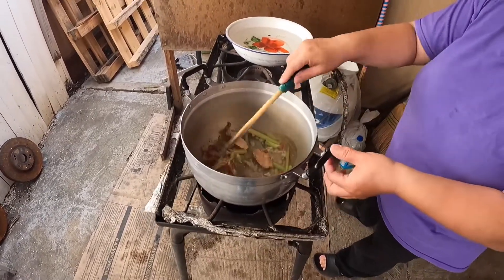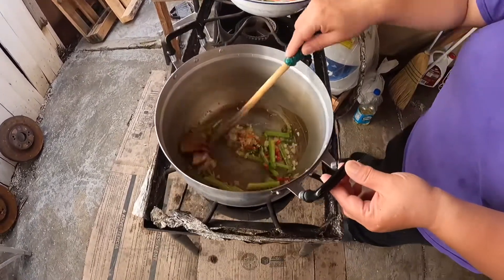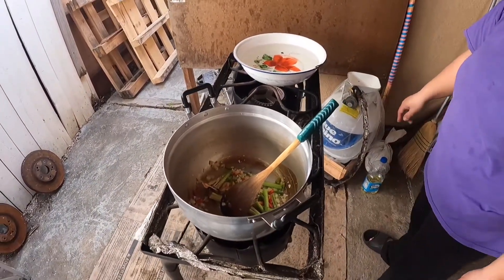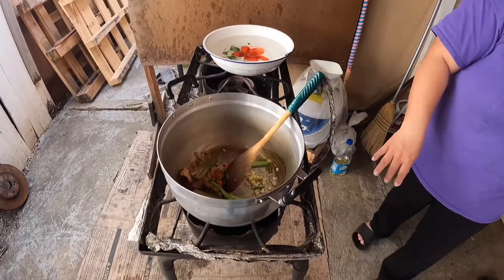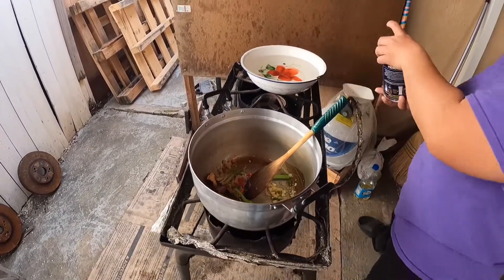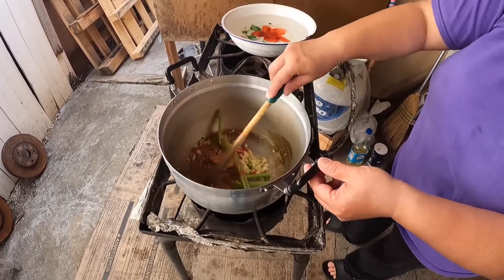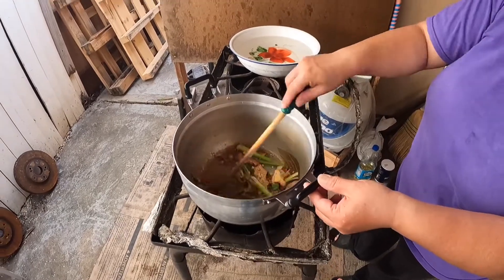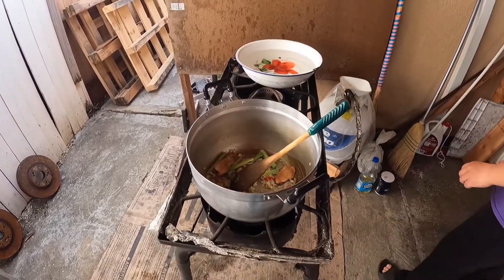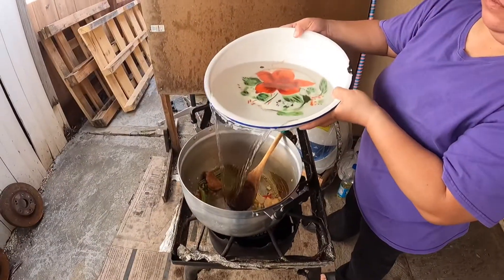I'm just going to stir fry it with some galangal. Now some salt. It's really strong — the smell is so strong. And a bowl of water.